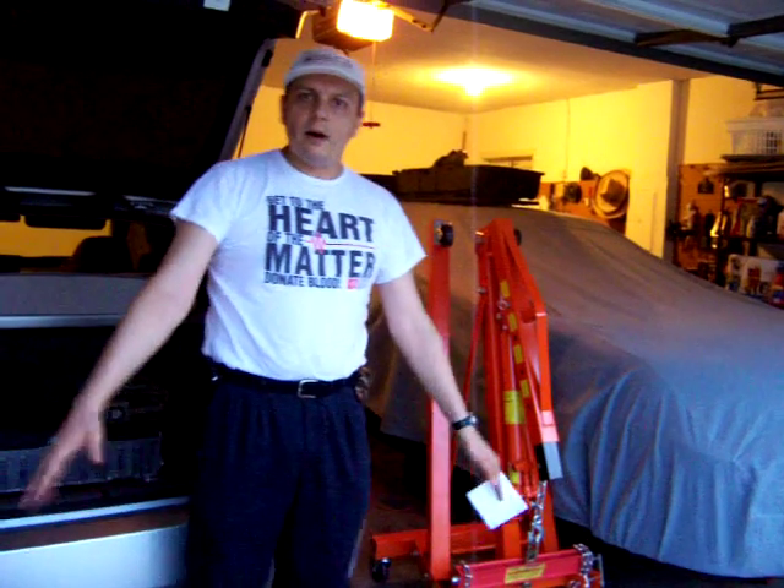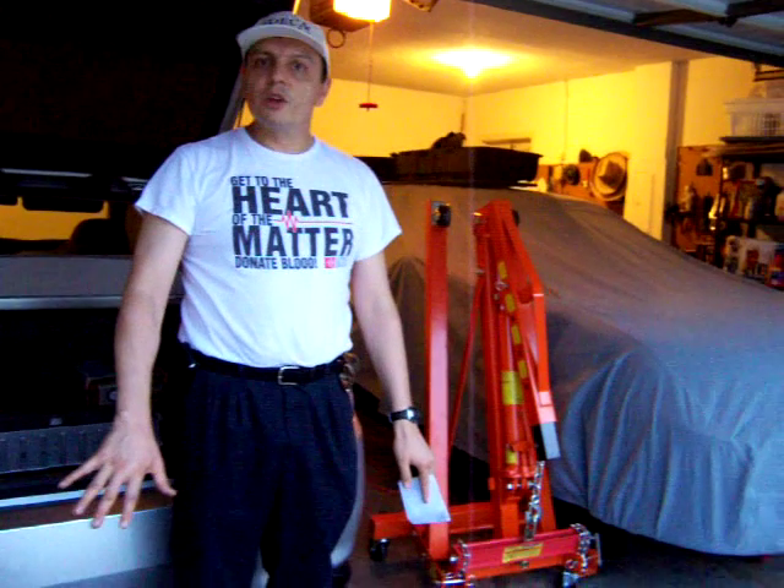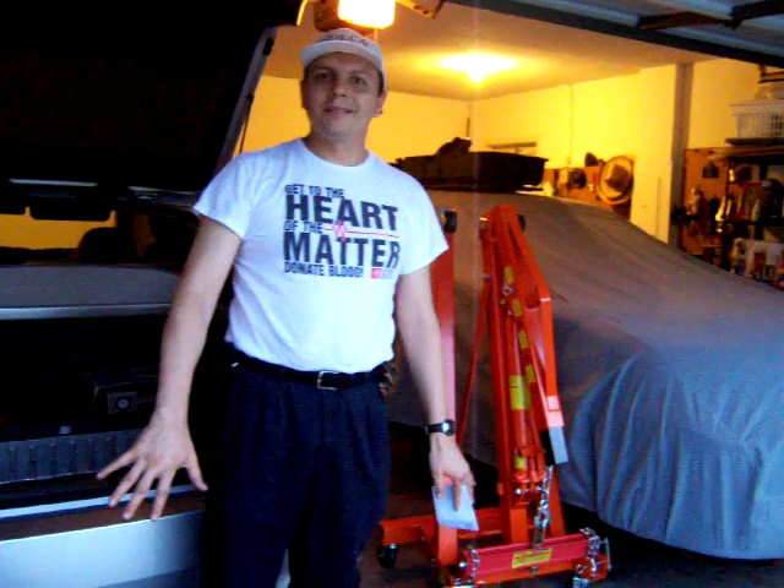I'm going to show you the final assembly product once I'm back from building the adapter plate. See you in the next video. Thank you.